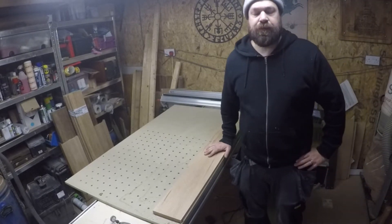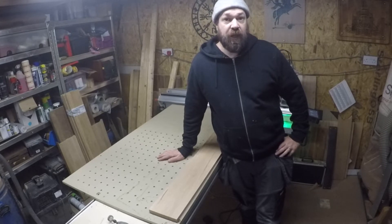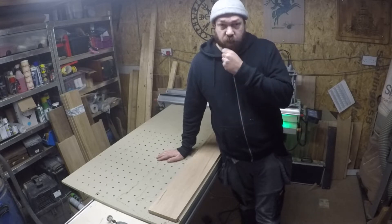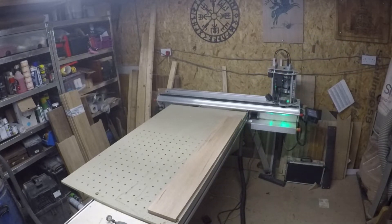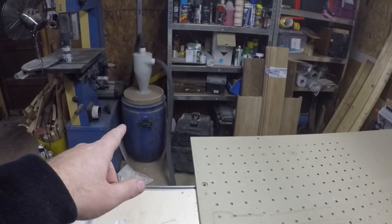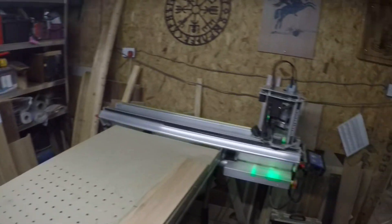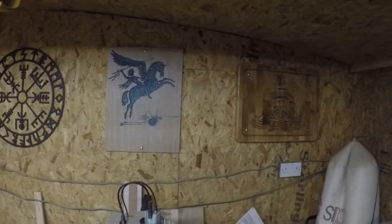Welcome back to the workshop. In this video I'm going to be making some sports plaques - an England rugby team plaque and some Premier League football team plaques. I just want to take a moment to show you the workshop. In the last video I was in a bit of a mess, but we've done a lot of work since then - put some racking in, put a cyclone set up on the extractor, and got the SmartBench sorted into its new home.